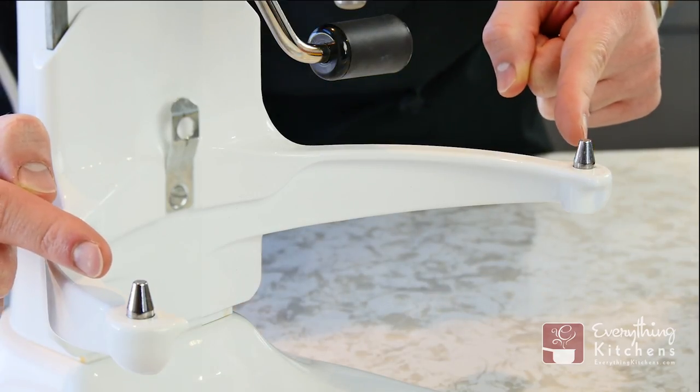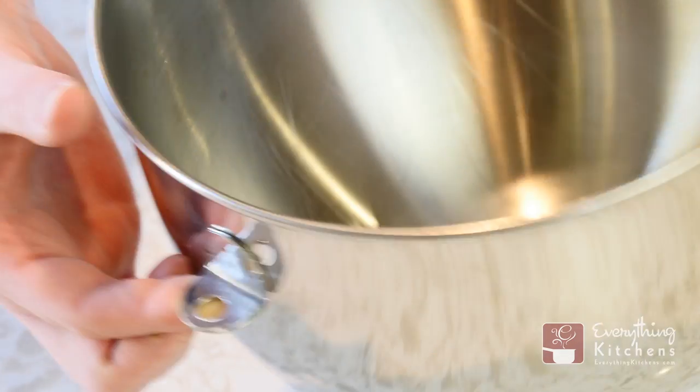On the mixer arms you'll see these pins. You need to load the bowl supports that are on each side of the mixing bowl onto these pins.